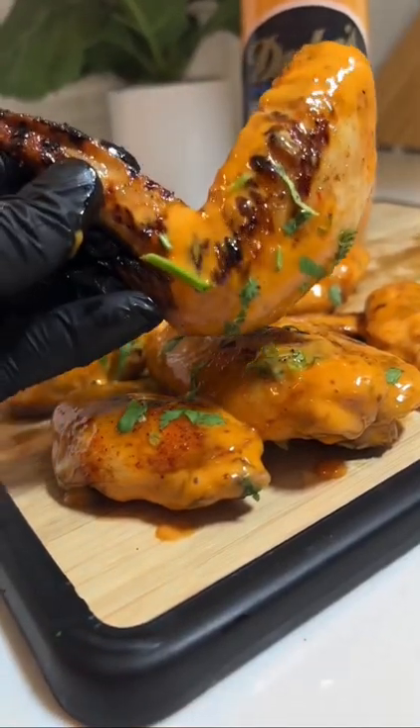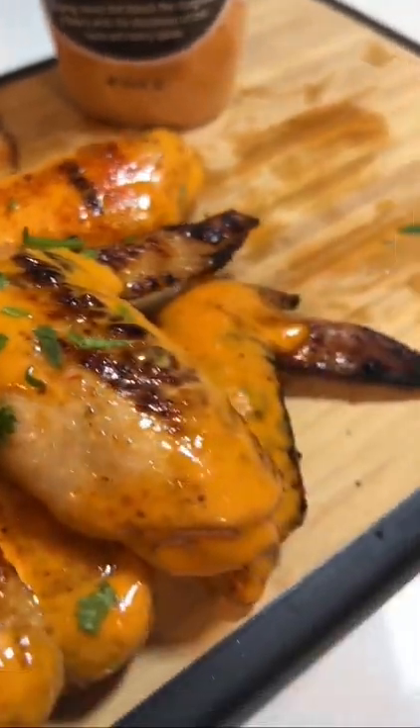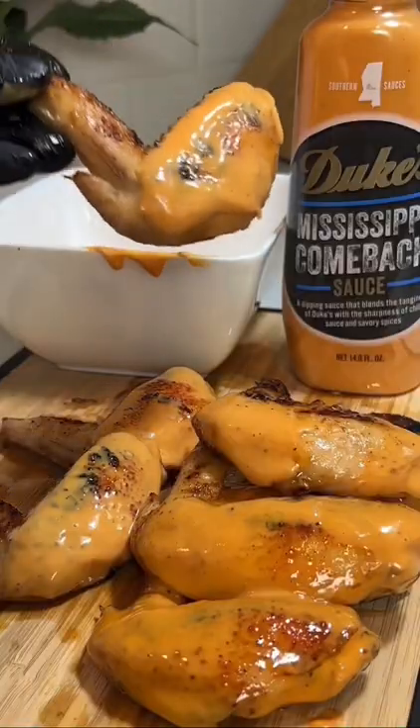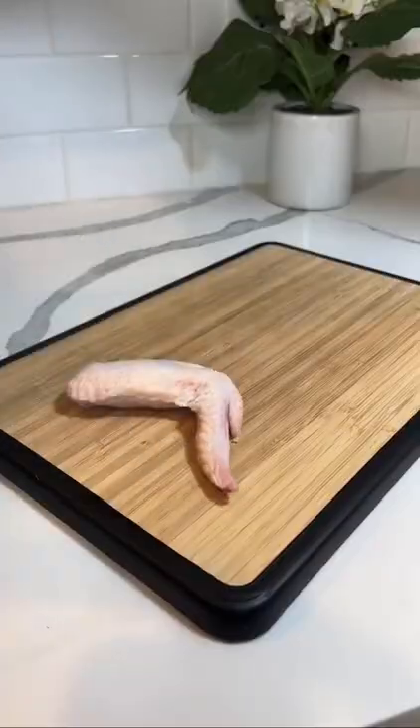Let's make some Mississippi Comeback Wings. If you haven't tried Mississippi Comeback Sauce, then you are missing out. Duke's Mayonnaise just came out with their own version and it's unreal how good it is.